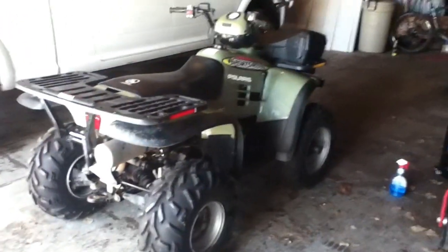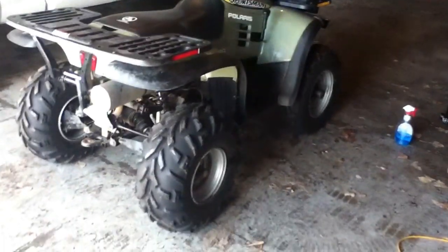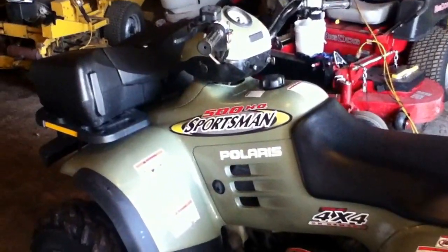Here is my 2002 Polaris Sportsman 500. It had never been rode hardly. I took it to the mountains once. It was sitting for three or four years.